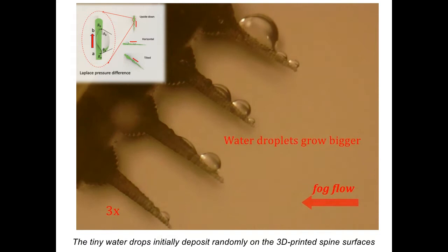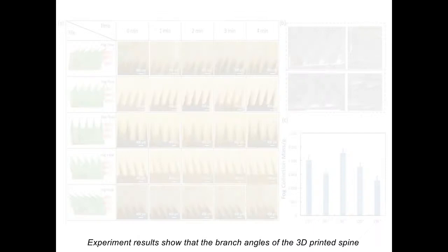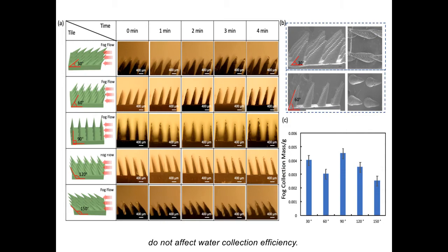As the deposition continues, water drops move toward the base of the spines due to their size increasing, which refreshes the original deposition sites. Experiment results show that the branch angles of the 3D printed spine do not affect water collection efficiency.